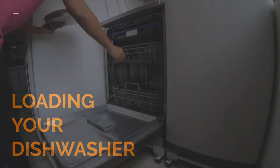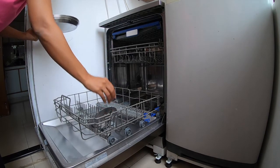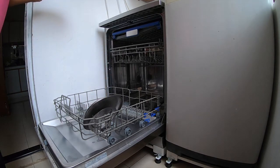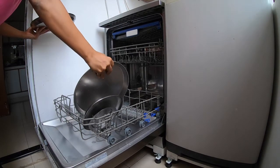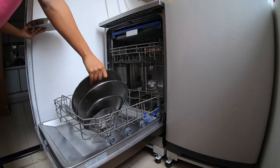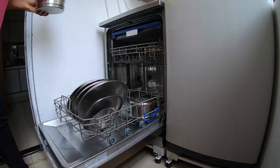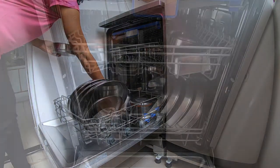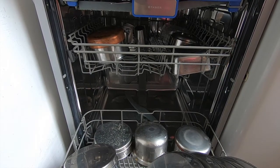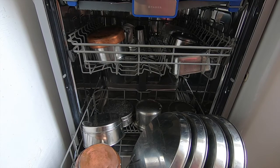Now let's start loading your dishwasher. Different dishwashers have different levels — mine has three. The bottom-most level gets the maximum heat and that's where I put my dirtiest vessels as well as my plates. The middle level is where I put glassware, coffee mugs, tea mugs, and vessels that are not as soiled. The top rack is where I put spoons and cutlery. You need to make sure that you do not overload your dishwasher and do not place items one on top of the other.